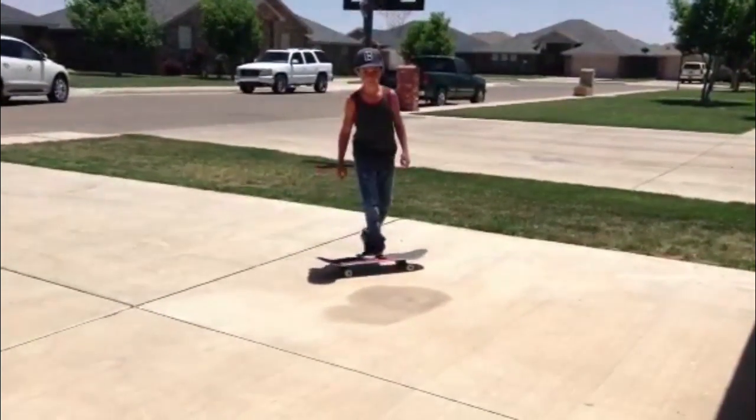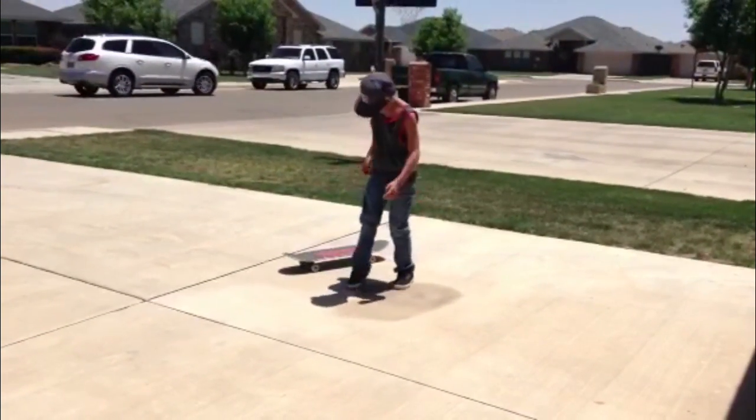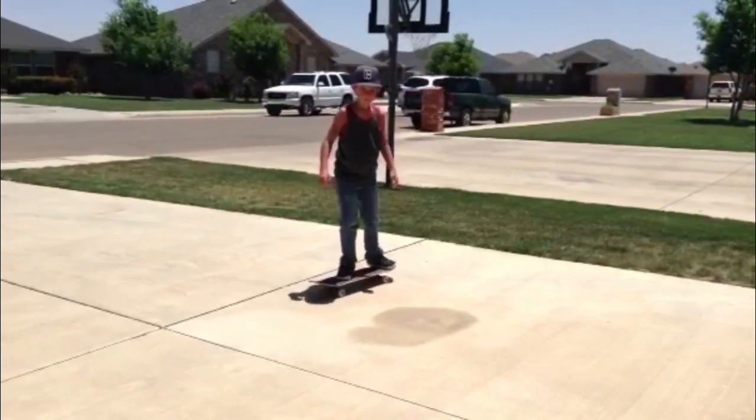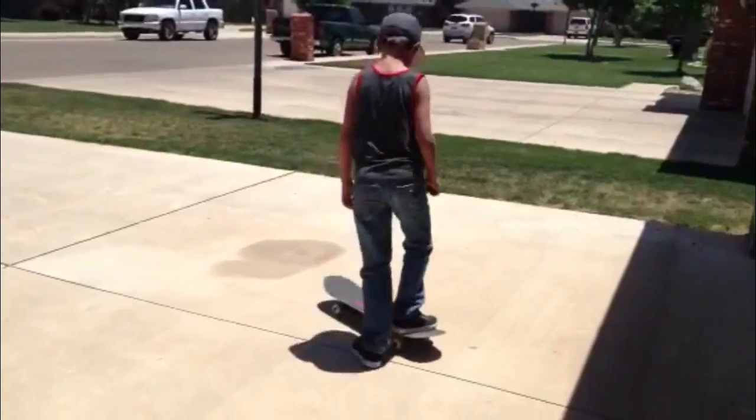Here's my kickflip. Thanks a lot for putting all the effort into your video. I'm going to do my very best to help you out here.